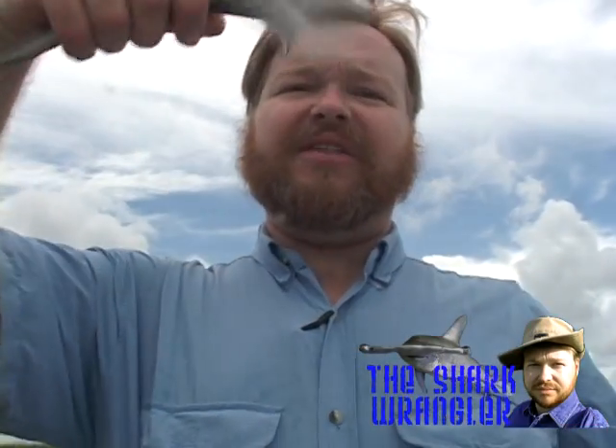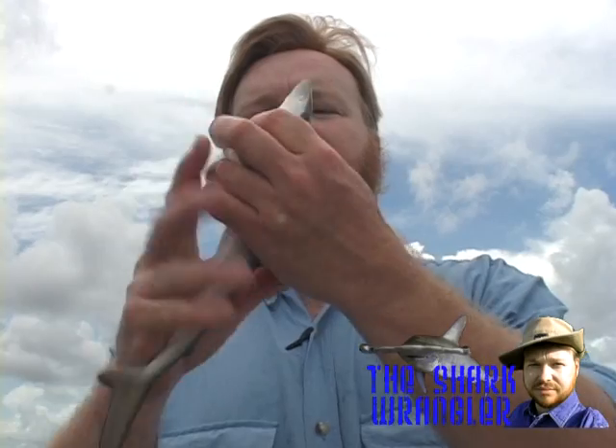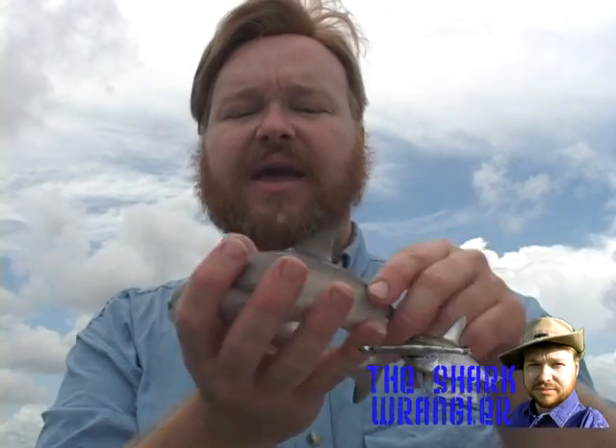I'm going to be a little bit rough with this little guy because I want to prove a point here. This is tonic immobility — the myth of tonic immobility. This little guy does not care whether he's upside down. I'm not hurting him in any way. But if you'll notice in the upside down position, let me remove that copepod for the little guy — he is not completely freezing. He's actually whipping his head and trying to bite me. So this myth of tonic immobility should not be trusted.